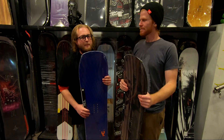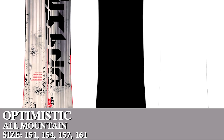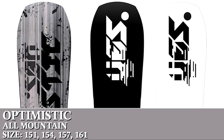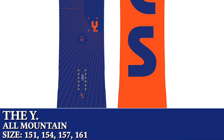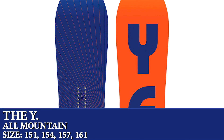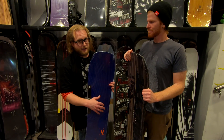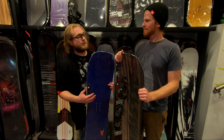Next up we've got the Optimistic family of boards. This is the tried-and-true classic Optimistic, and this is a new board this season called the Y, which is a slightly underbuilt Optimistic — maybe for someone who's slightly less aggressive or more in the intermediate range. These boards are awesome for two things: they slay at carving and they also work really well in deeper snow because of their tapered shape.